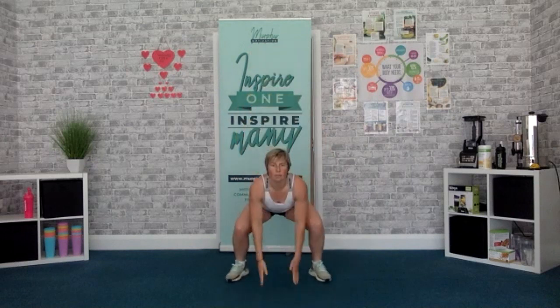Next one, sumo squat — so we squat, double stride. 4, 3, 2, 1, let's go. Keep that head up, try and stay at my pace. Keep that head up. 3, 2, 1, break, shake it out.